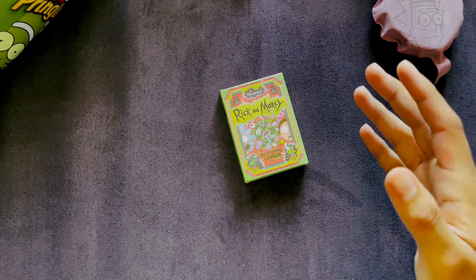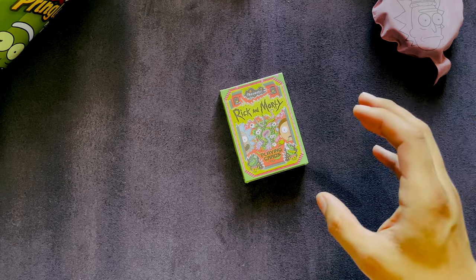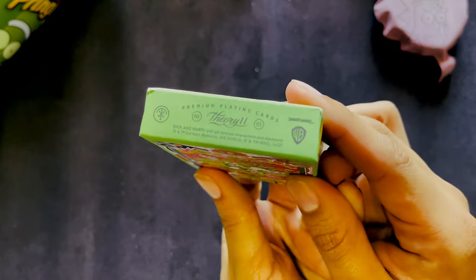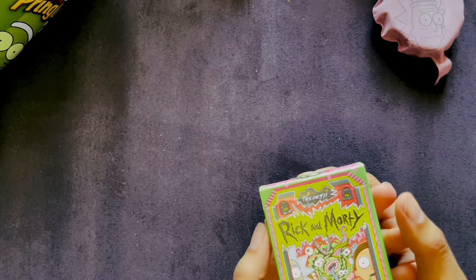Welcome to NGS where we dive into my hobbies such as playing cards. Today I have a very special deck from Theory 11 — there's their emblem right there. This is the Rick and Morty deck.